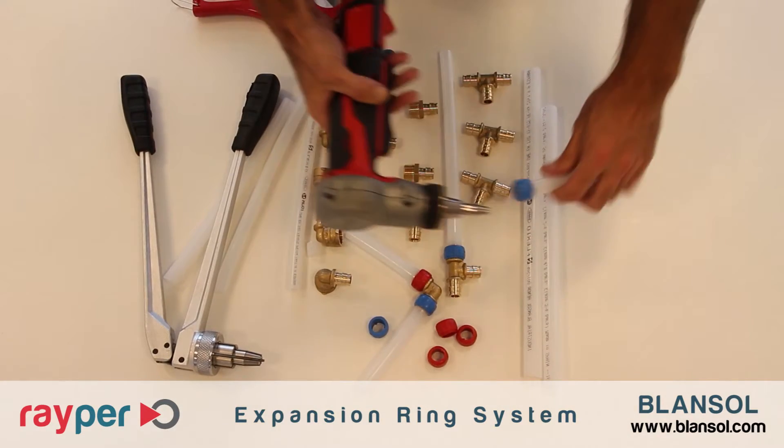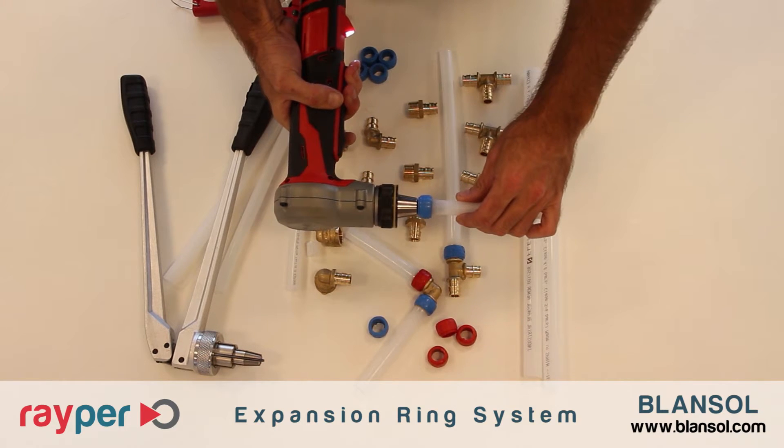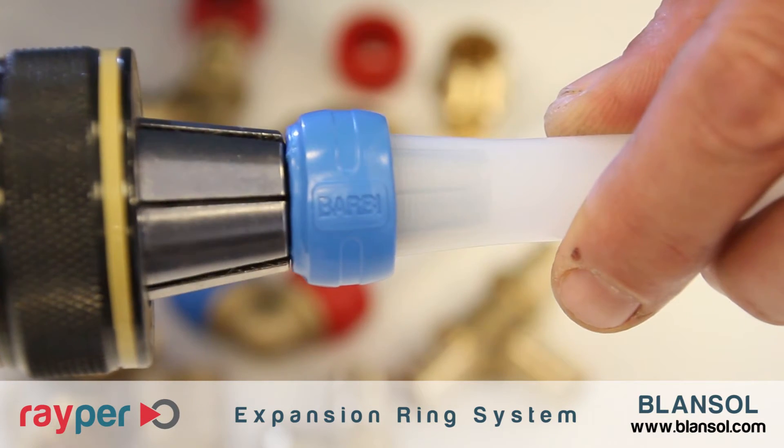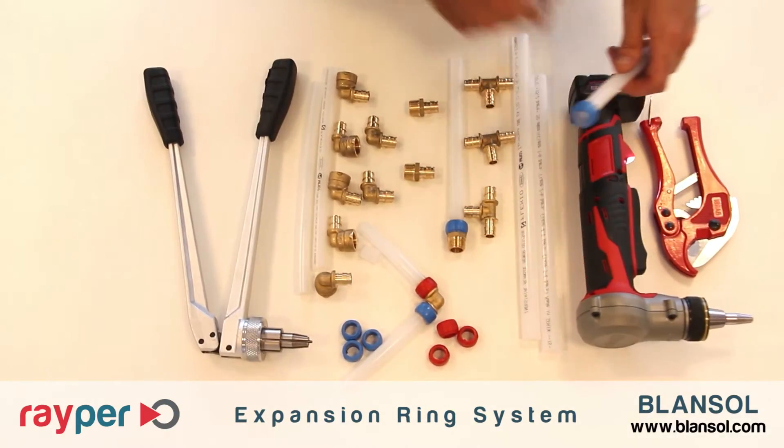Then we need to expand the pipe. We introduce the expanding tool in the pipe and we expand it. We need to repeat this process several times rotating the pipe until the pipe contacts the end of the expanding tool.